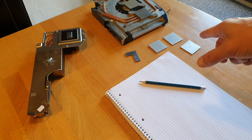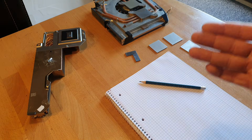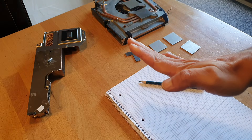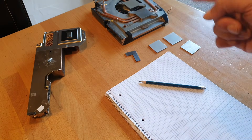So we have a problem on the PlayStation 3, or let's say nearly on every heat spreader — the heat spreader is sometimes bent. Sometimes they are bent like that, sometimes like that. It also affects which coolers are really bent.